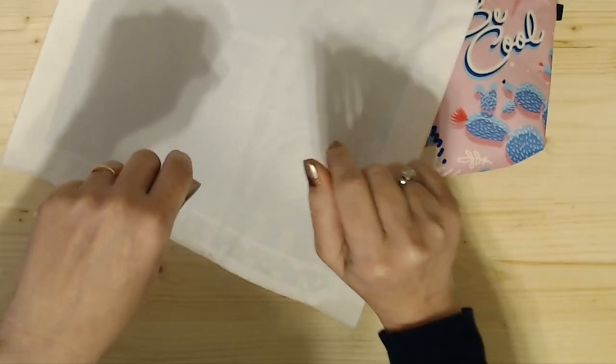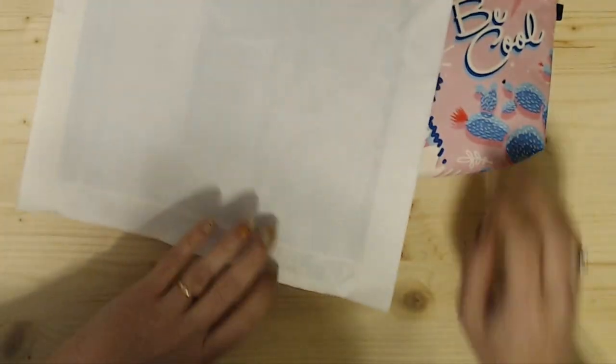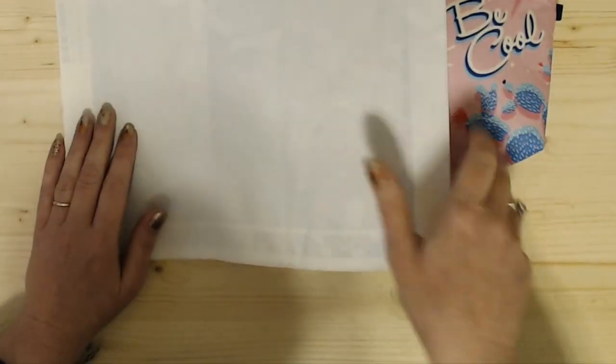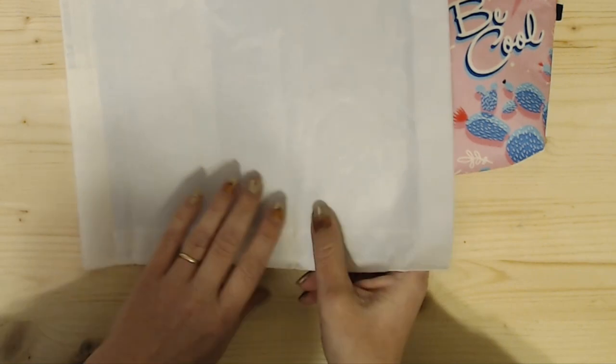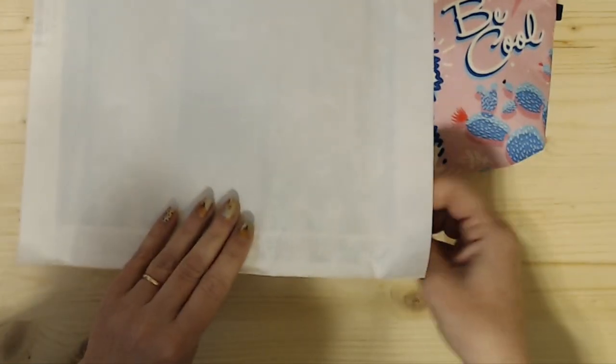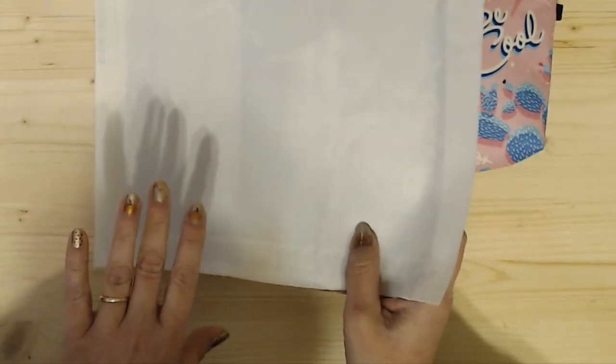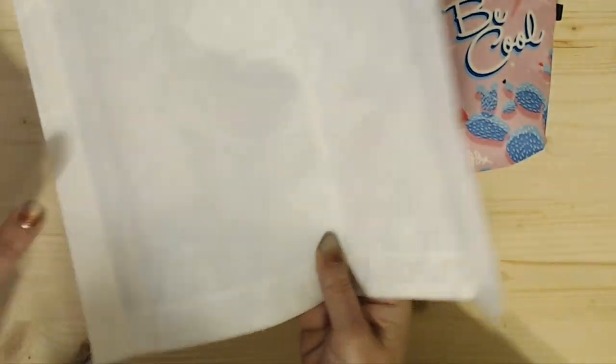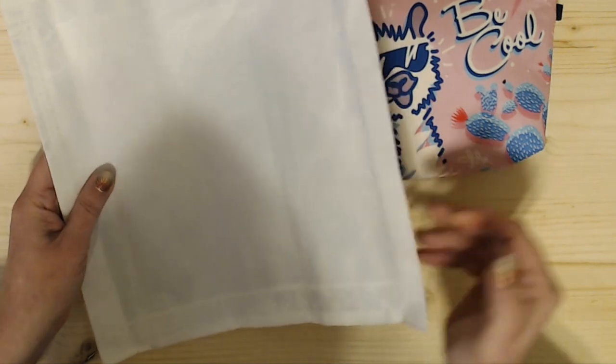Hi everyone, Daily Crafted here. I had been working on a little diamond painting — it's the little one here and it's only like a 12 by 12 — and I had wanted to take it downstairs and work on it real quick.